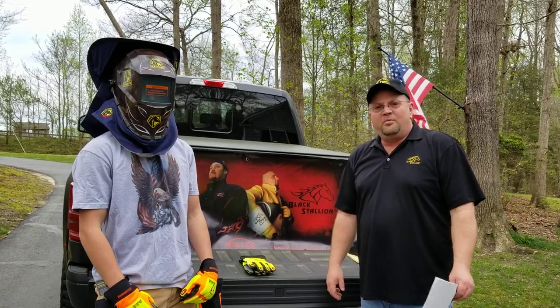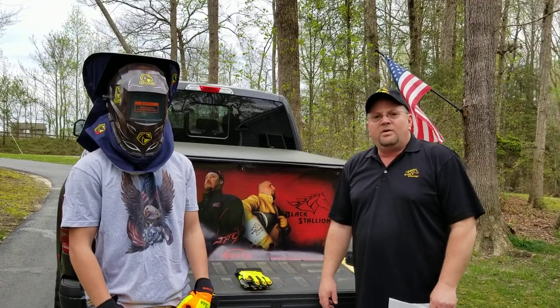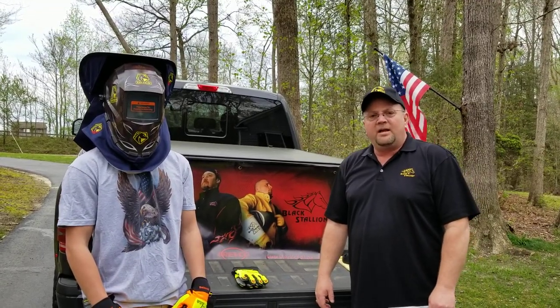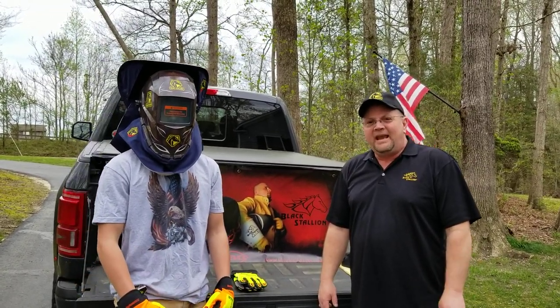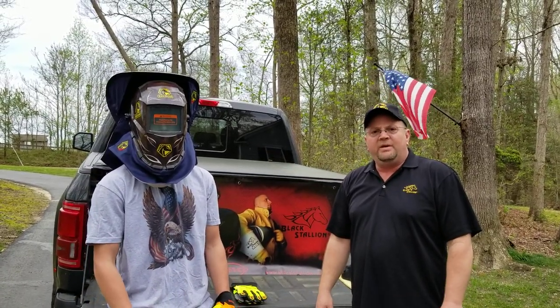Hello, my name is Clay Dillard, here with another exciting two-minute tailgate sales meeting. This meeting I wanted to take just a couple minutes of your time to talk about some exciting new mechanics gloves and some helmet gear that Black Stallion Revco Industry has out.